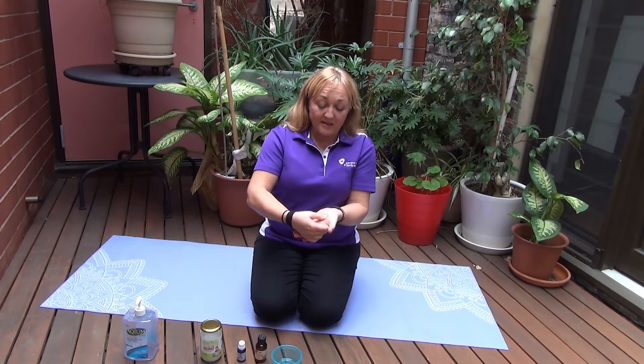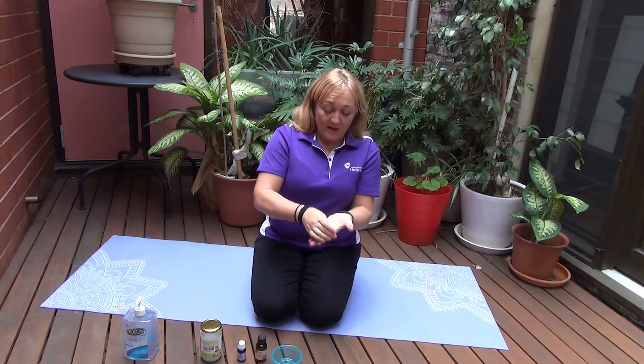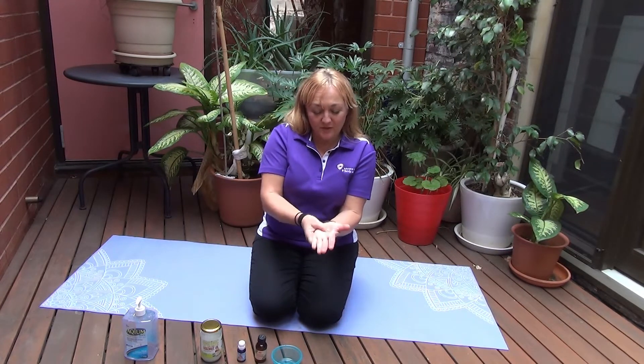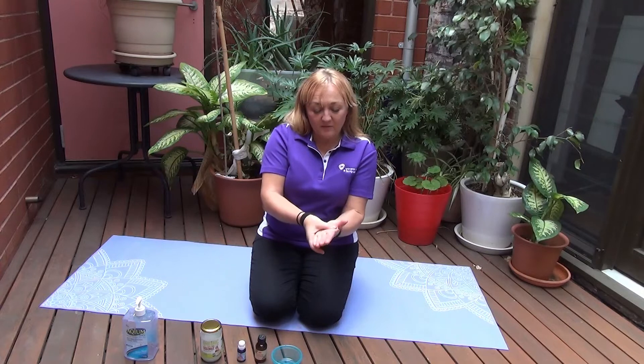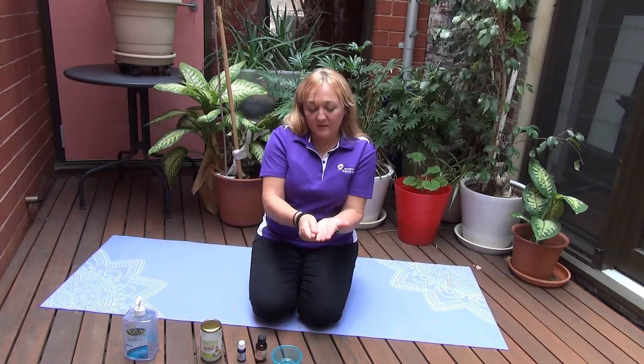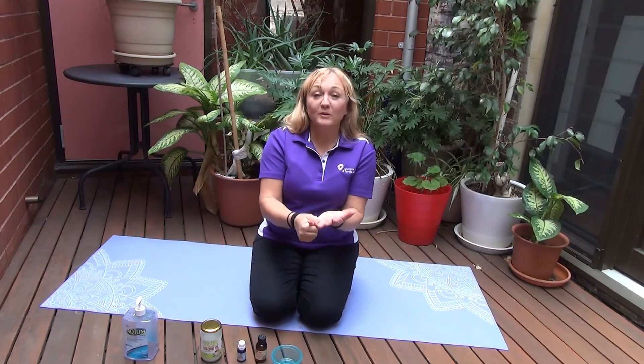Working into the pad of the thumb and then down through the palm with nice long strokes. You can choose how much pressure you use. Working away from the fingers, then working down the length of the fingers, and then just adding a little bit of traction on the fingers.